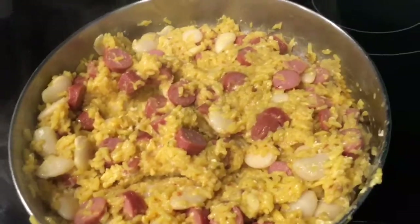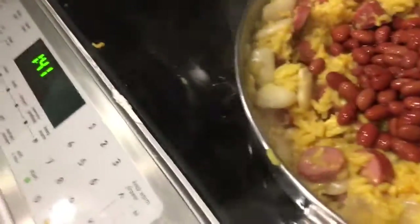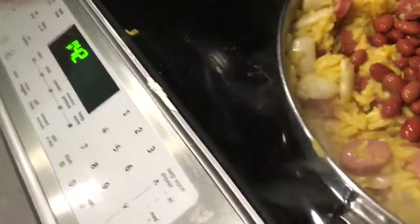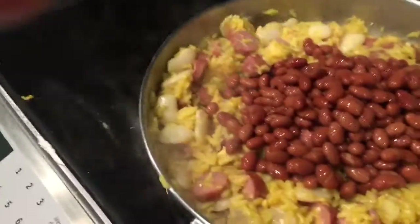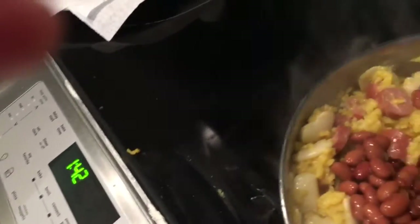Pink beans! Pour those in. I used those in my chili when I was in a chili cook-off. Renee came with me, and I got first place.